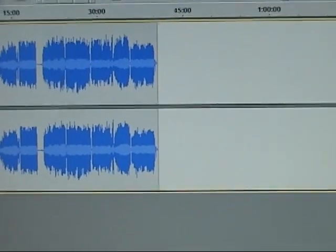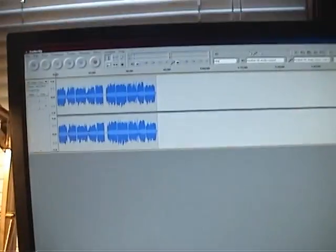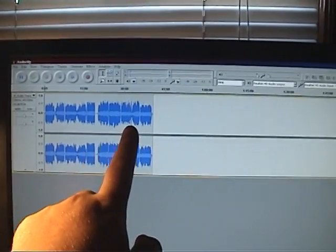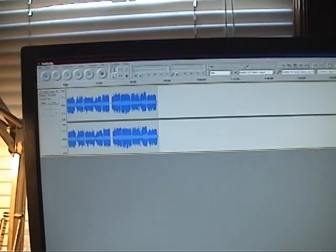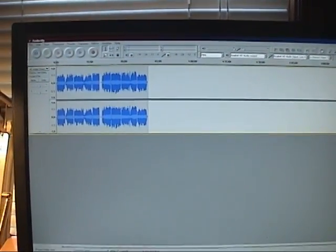So here we are about 40 minutes later — we've gotten the entire cassette tape recorded. I've turned the cassette deck off because there's no sense in keeping it on. And now you're wondering: how do I split up all of this one big mass of different songs into separate songs that I can catalog and keep track of on my computer, and possibly put on an MP3 player or an iPod?